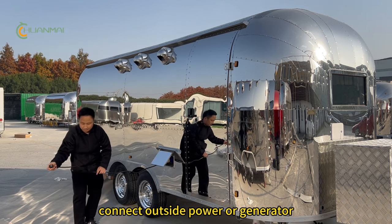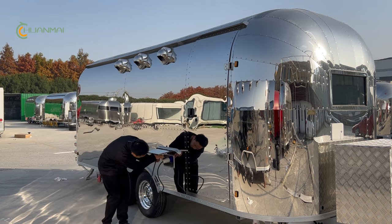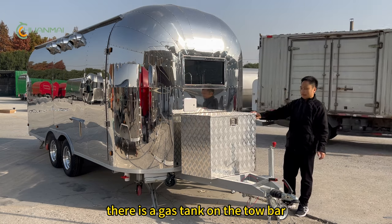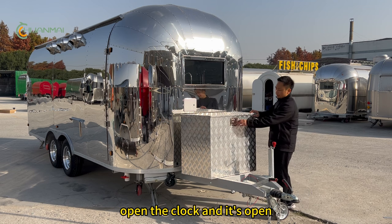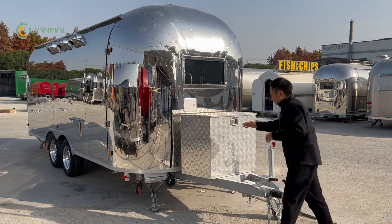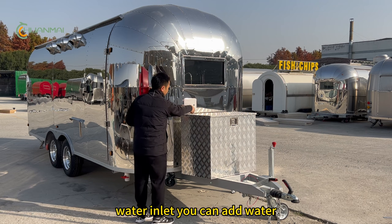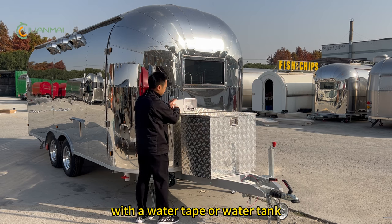Outside you can connect to a power wall or generator. On the curbside there is a gas tank holder — you can hold the bottles, open the lock, and it opens. Here is the water inlet where you can add water via a water tap or water tank.